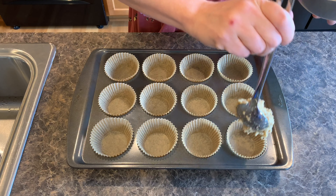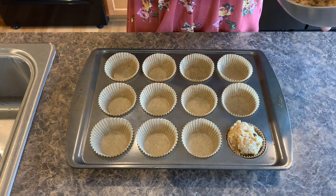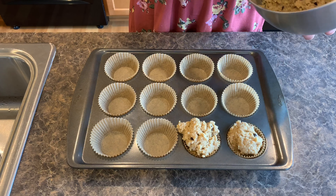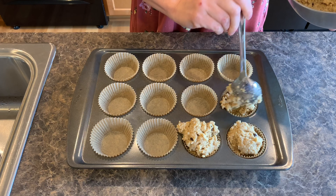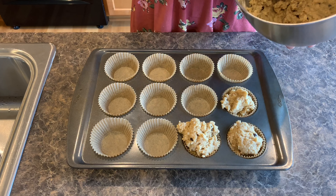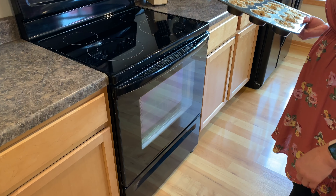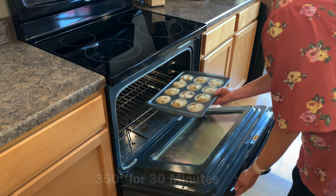I've lined the muffin pan. We're just going to scoop it in here — you can do it three-fourths to a full. I'm going to put these in the oven at 350 degrees for 30 minutes.